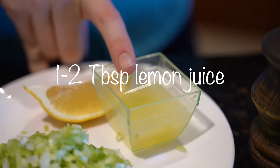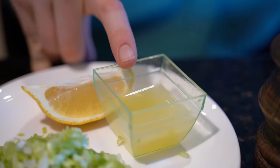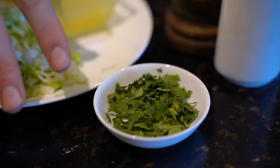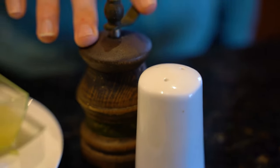You can also use regular onion or shallot — it's very interchangeable and easy. One to two tablespoons of lemon juice depending on how tart you like your guacamole — you can also substitute this for lime juice. And one tablespoon of coriander; you can put two if you really like it. I'm on the fence about it so I'm just putting one. Then salt and pepper to taste.